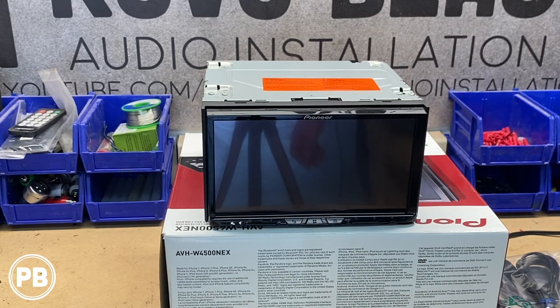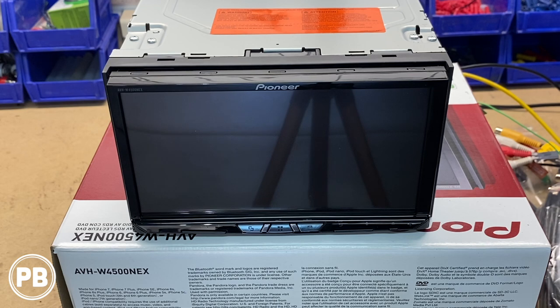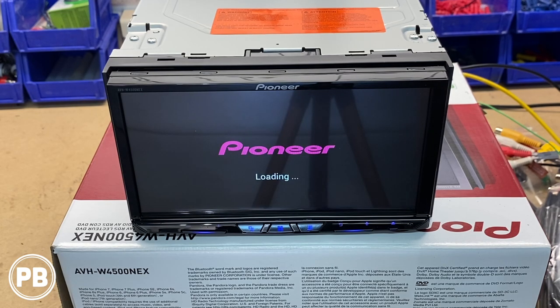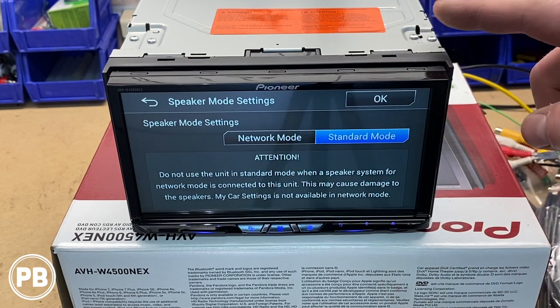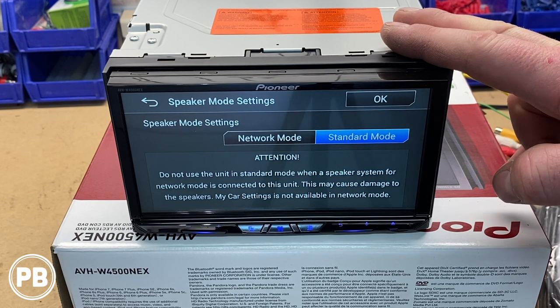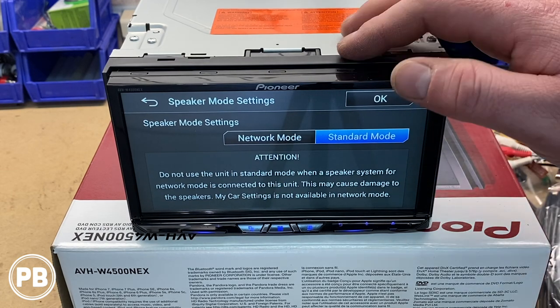What we're going to do is throw a little power at it so you have an opportunity to quickly navigate and see the menu. Let's go ahead and simulate the radio booting up in the vehicle. You can select your language. The network mode essentially converts the audio output to a tweeter/mid/subwoofer setup, or standard mode keeps it in front/rear/sub. Generally speaking, you probably just want standard mode.